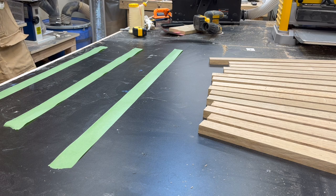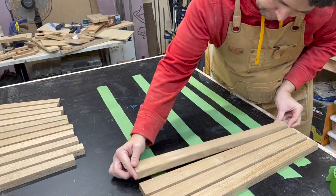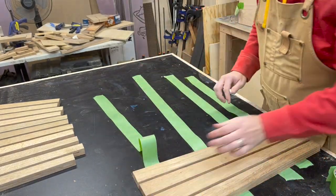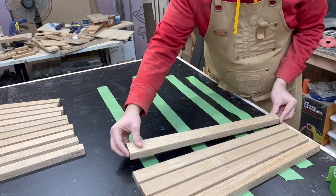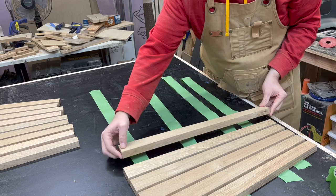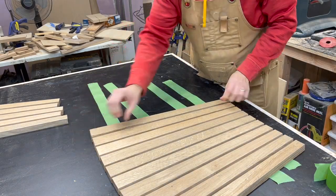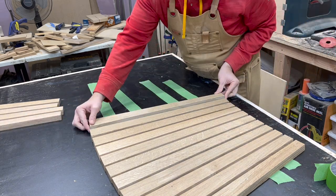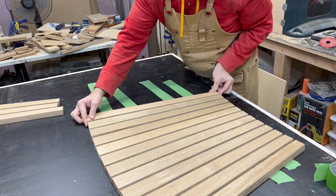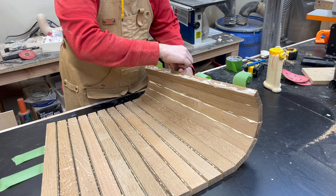Side note: laying down tape upside down is a lot more annoying than it needs to be. For the glue up I'm just going to place each board right next to the other, making sure that I get that slow curved shape that I'm looking for. I'm just going to put a bunch of glue in between each of the boards and not really too worried about how much squeeze out because it's going to be inside the base. I did do a dry fit assembly before this glue up process — I'm not crazy.